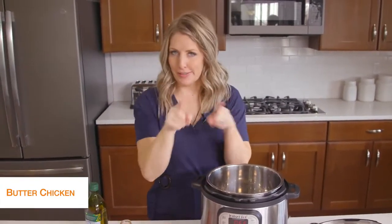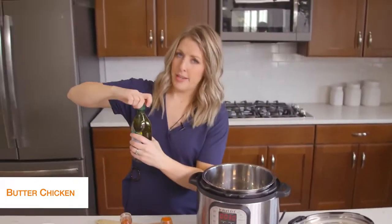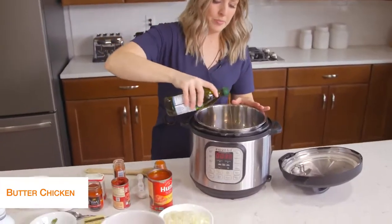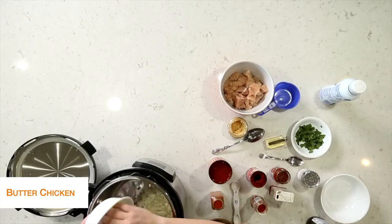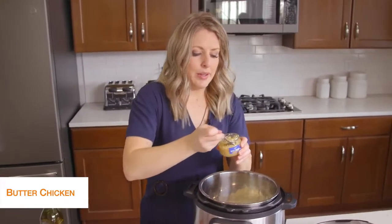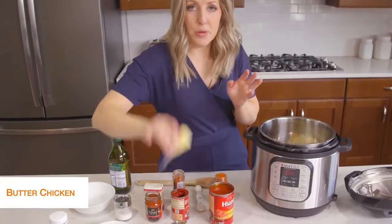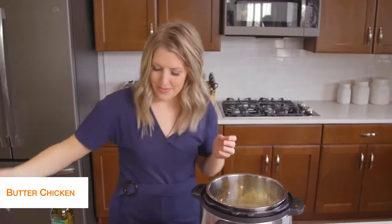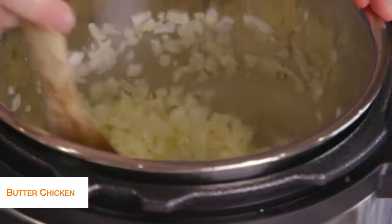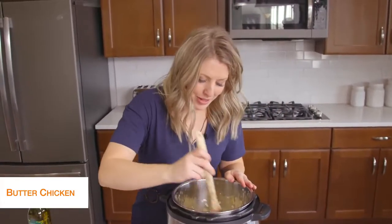The last recipe today is butter chicken, and this one is my favorite. First, push the sauté button to start heating up the pot. Then I'm going to take about a tablespoon of olive oil and drizzle it on the bottom. We're going to add one onion, minced small. While the onion's in there, add about two teaspoons of garlic and four tablespoons of butter. We're just going to mix this all together and cook for about five minutes until the onions get that lovely fragrant smell and are cooked a little bit.